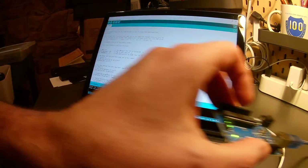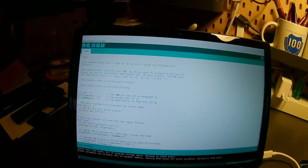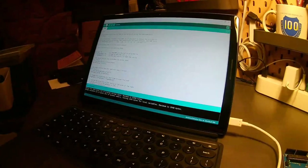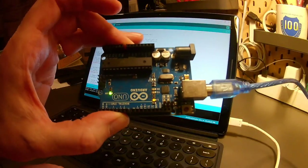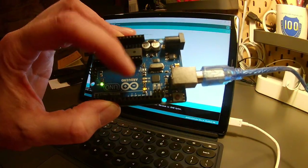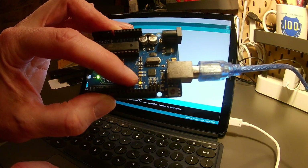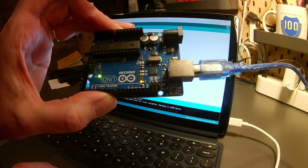I'll show you that one more time so you can see what that looks like. Moving here — you can see I just click upload here, press that upload button. Let me bring the board back so you can see the transmission again. Watch the little lights right here — you see the lights, you see the code, and everything's working. I hope that shows that we have figured out how to get the Arduino working under the Linux VM with the Arduino IDE software.